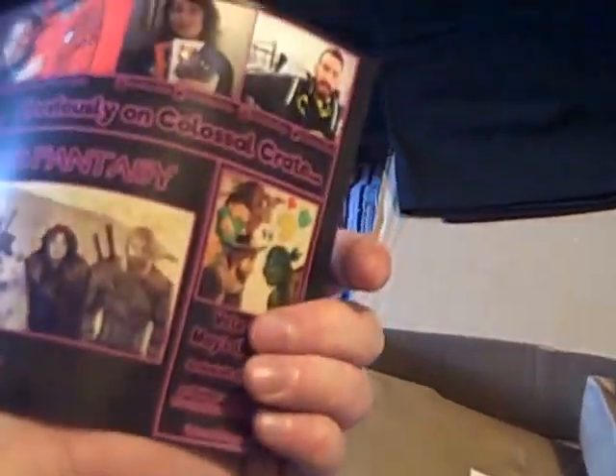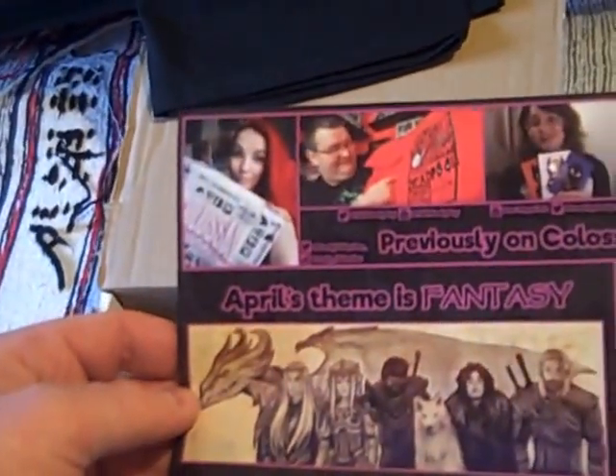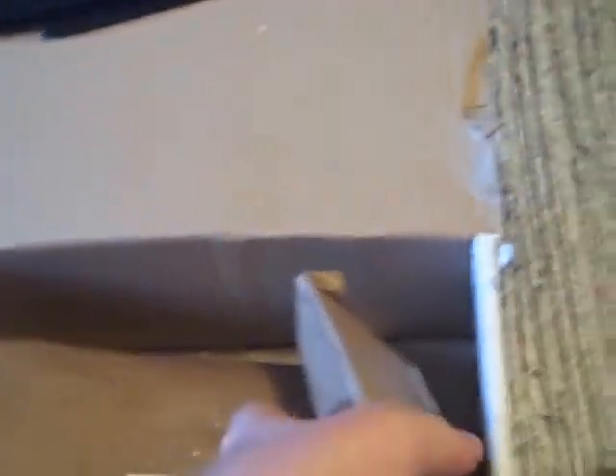And now we go on to the remaining items — two wrapped items as well as a card. A confidential card dated March 24th, 2188 — presumably that's when the Alien films were set. Not much information about the items here, apart from saying the April theme is going to be fantasy, and there's a choice of themes you can vote for for May — which is quite an interesting one. One of the interesting things about Colossal Crate is the possibility of more than one box that you can choose. So, top secret item — let's have a go at getting inside.